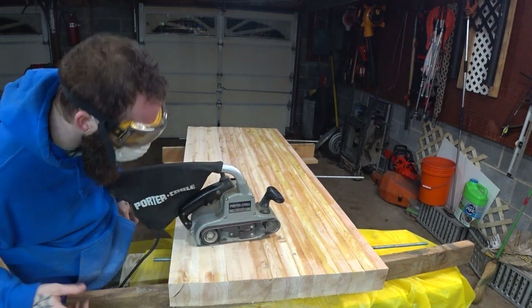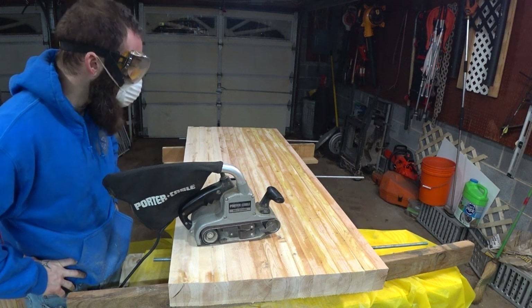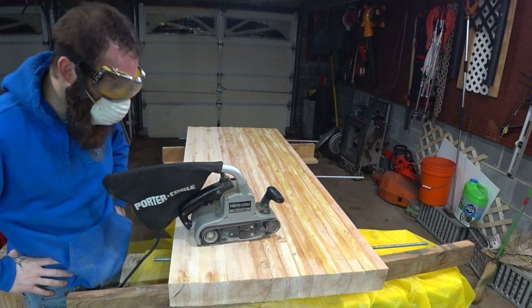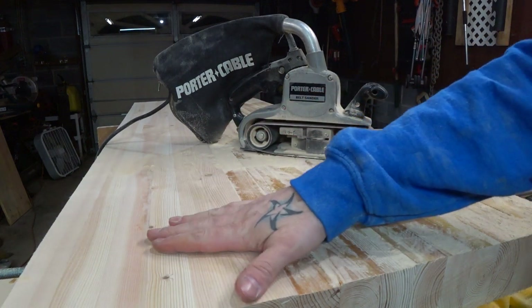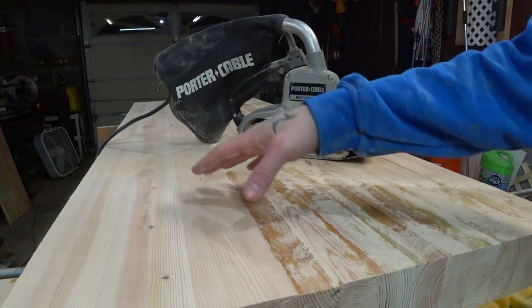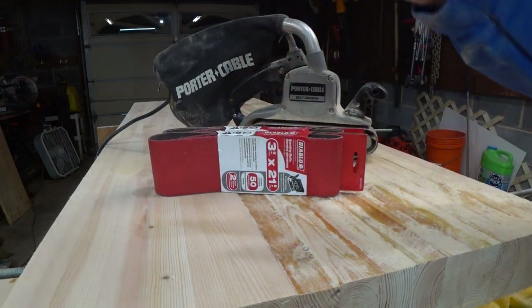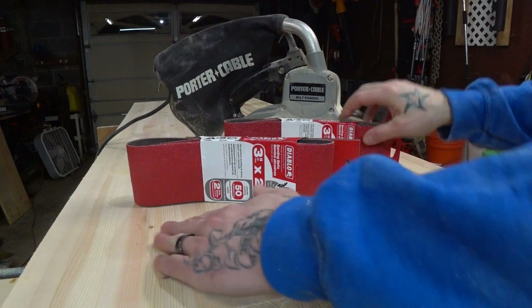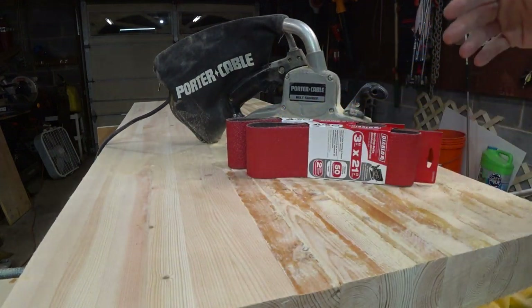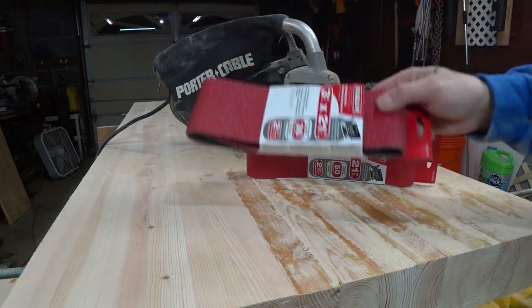After our first two minutes of sanding, a couple things are clear: one, this is gonna work; two, it's gonna take a very long time; and three, I probably should track down some 60 grit because the 80 is just not biting quite as much as I'd like. Let's put in a few more minutes, see where we're at. It's about a half hour's worth of work with the 80 grit belt. Actually it's the next day — I finished up last night, went to do this walk-through and the camera was dead. Amateur hour. I did go out today and get some reinforcements. I'm gonna see how a 50 grit belt does, and for the bottom I'm probably gonna use the 36.